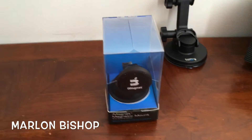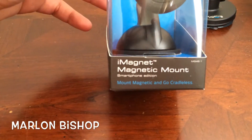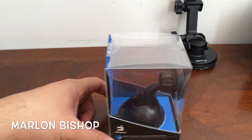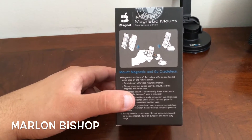Hey guys, Pingo Says over here and today I'm going to do a quick unboxing of the iMagnet magnetic mount. This works with any phone and as you can see here is the packaging. I bought it through Amazon around $24.